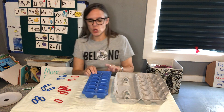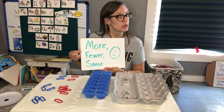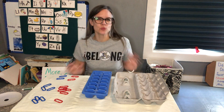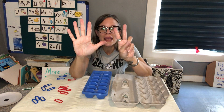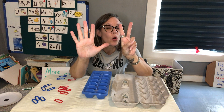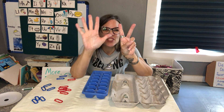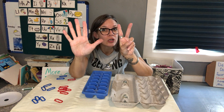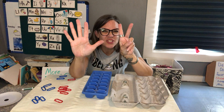So let's try it. We're talking about more, fewer, and the same. I'll show you with my hands what I mean. Ready? One of my hands is showing more fingers. Which one shows more fingers? Yeah, that one has all five of them up. So which hand has fewer fingers? Fewer — you're right. That one only has two.